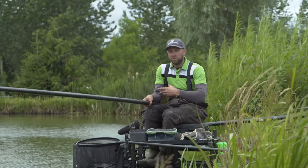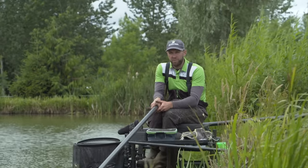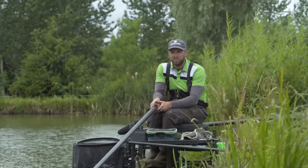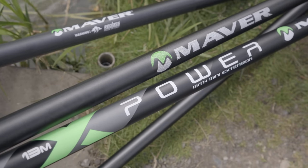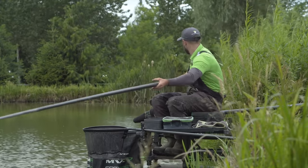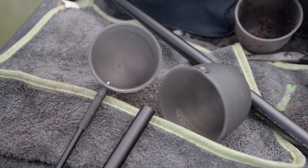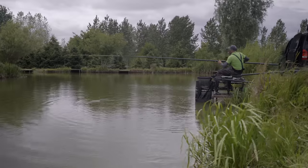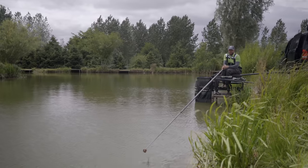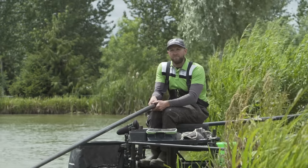Tip four is pole choice. It's not so much of a problem today fishing for F1s, but on modern-day commercials the fish are just becoming so big — at many venues like Gold Valley and Hardwick Fisheries you can be fishing for fish in excess of 15, 18, or 20 pounds. My pole choice today is the MVR X Power Pole, a brand new addition to the Maver pole range. It's 13 metres in length and comes supplied with two commercial power kits and a cupping kit. It's strong and durable but still light and stiff, making it perfect for fishing the margins and distances up to 13 metres. Whether you don't want to break the bank or you already have a big expensive Maver pole and don't want to wear it out on shorter margin sessions in summer, it really is perfect for the job.